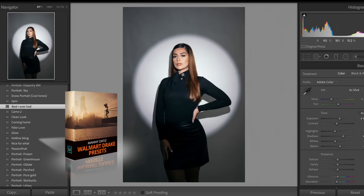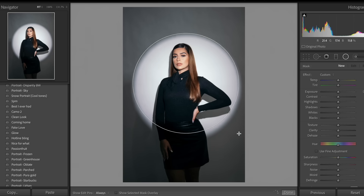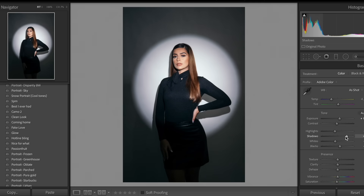If you don't have my Drake preset pack, you're totally missing out on life right now. So now we're going to go to the radial tool, outline the circle, and then drop the exposure of everything outside the spotlight for a more dramatic effect.